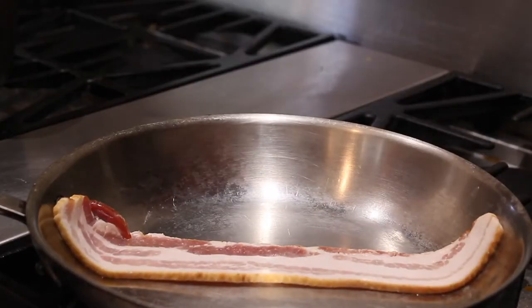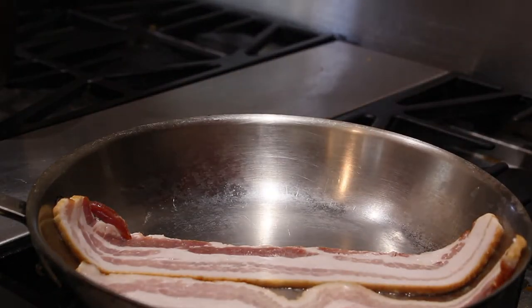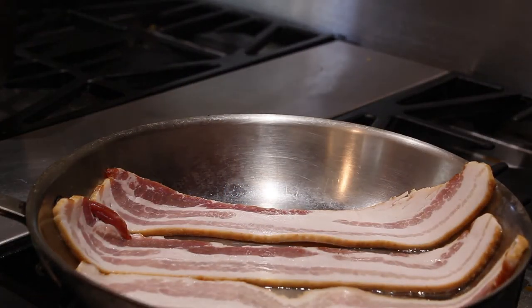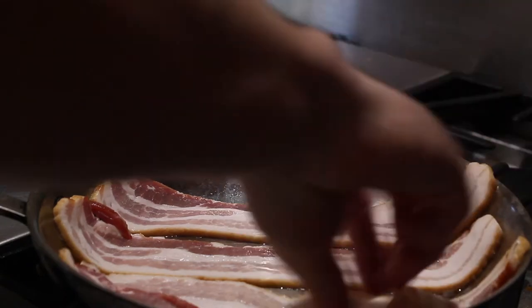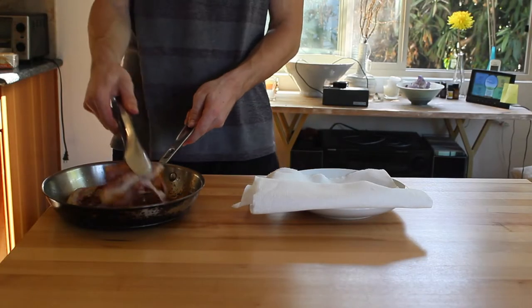Now we're going to make some bacon. You should probably know how to do this by now, but if you don't, don't worry — I got your back. Grab a pan, set it to medium heat, and lay about 8 strips of bacon on the pan. Cook them for about 4 minutes on each side, or until they're golden and crispy. Then set the bacon on a paper towel to drain off the excess grease.